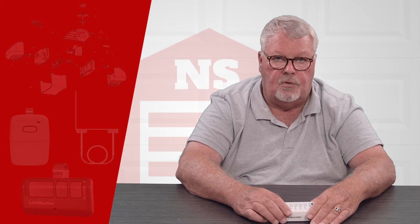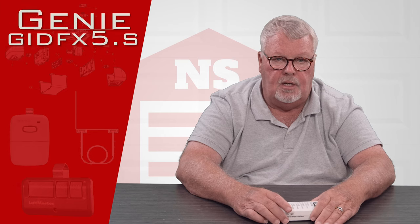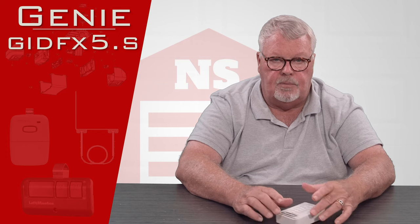Hi, I'm Mark with NorthShoreCommercialDoor.com. Today we're going to talk about a product made by the Genie company, which is part of the Overhead Door Corporation family, and it's a replacement transmitter.